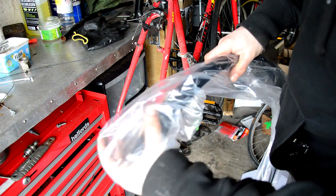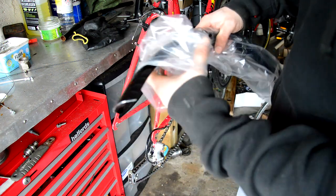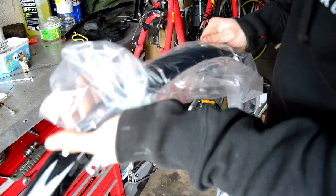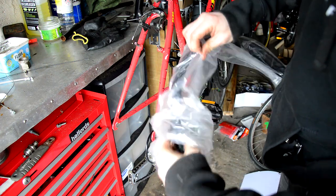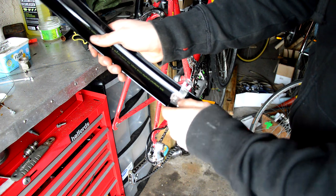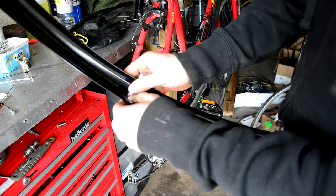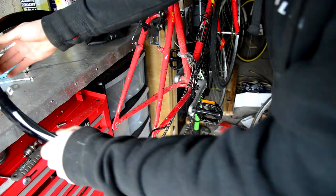These mudguards cost about 20 pounds. They're plastic construction with steel stays. They're pretty easy to fit. So this is the rear mudguard — somehow it's got crushed, so I need to split it. That's my rear guard; the front guard's already falling out.